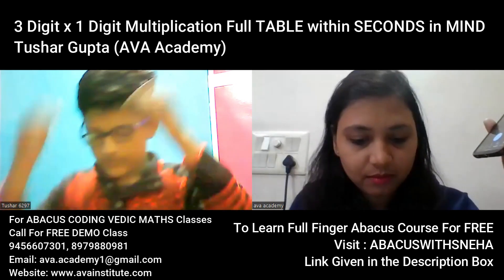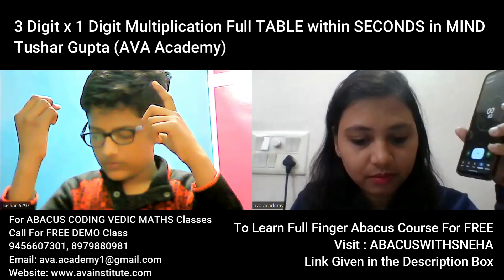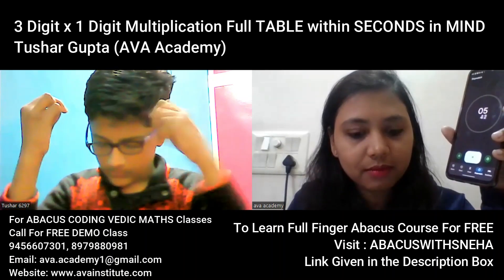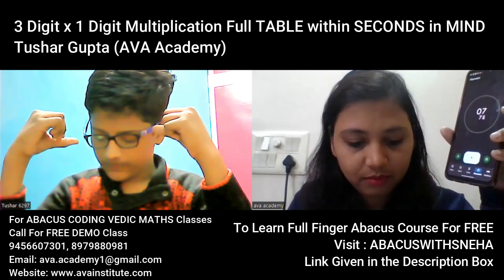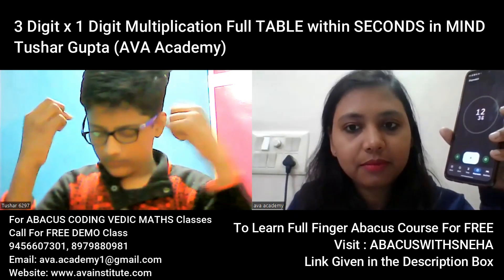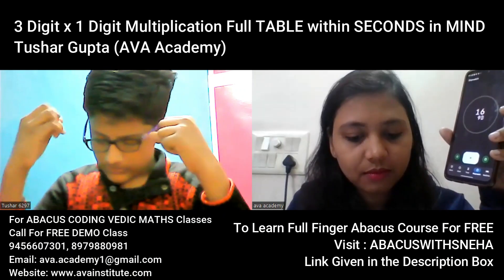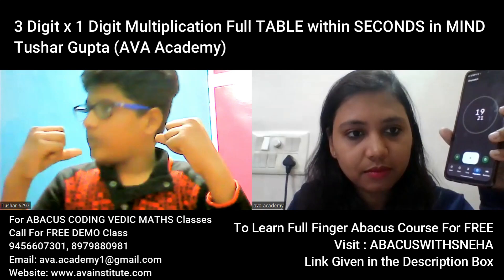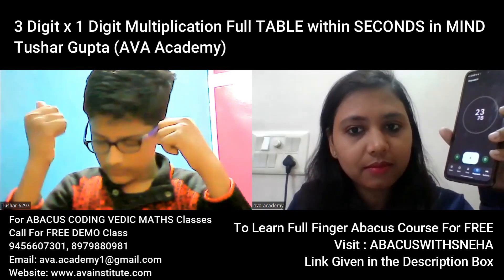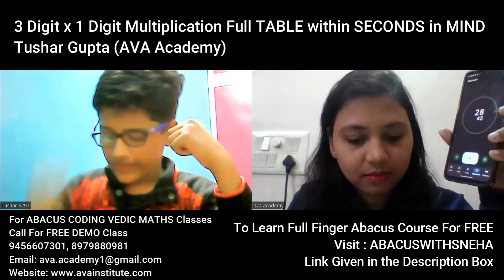Ready? Yes ma'am. Start. 1234, correct. 1251, correct. 1668, correct. 2085, correct.